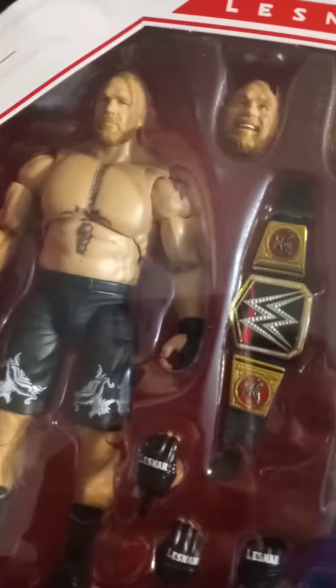Last but certainly not least, we have Ponytail Brock Lesnar Ultimate Edition. Oh my gosh. I am glad that I finally have an updated one, instead of using the Ultimate Edition 4. Glad to have that now. Crazy.